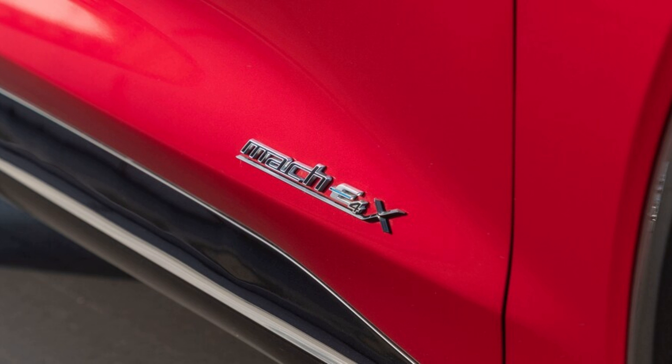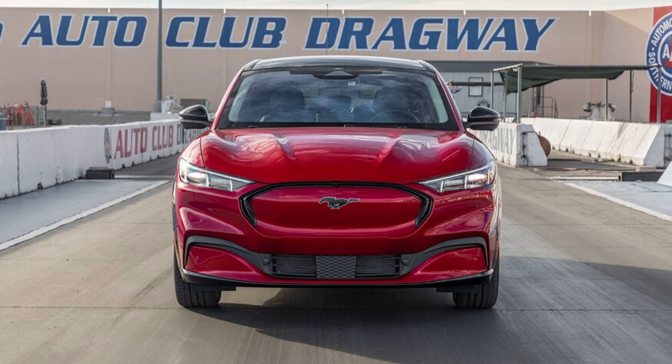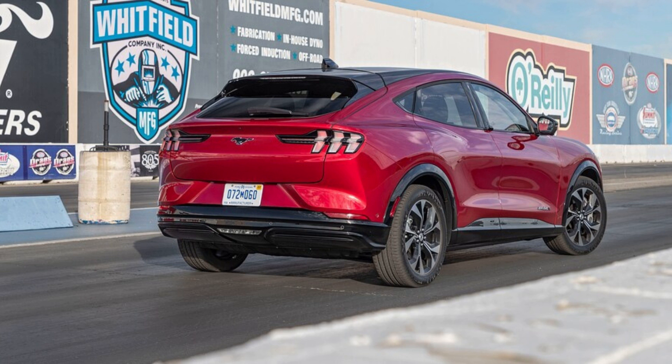With its battery showing a 94 percent charge and our satellite data acquisition gear strapped down, the Mach-E crossed the parking lot to the drag strip. As is almost always the case with electric vehicles, the Mach-E's first pass was its quickest. There's no battery preconditioning step, nor is there any sort of launch control. Just slap and go, as associate road test editor Eric Ayupin has advised — simultaneously remove your foot from the brake pedal and abruptly introduce the accelerator to the firewall.